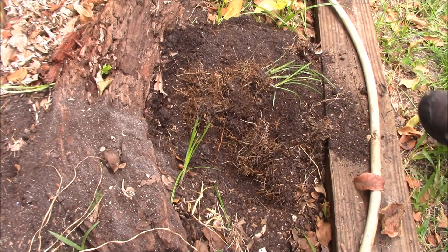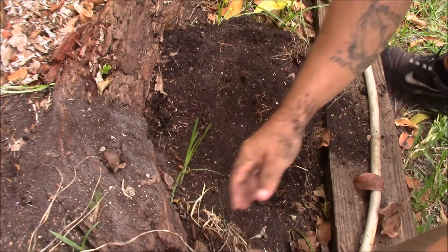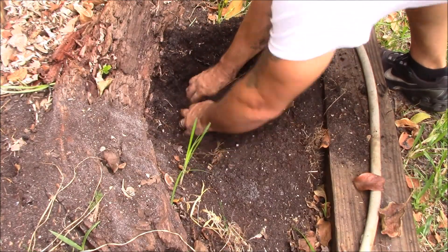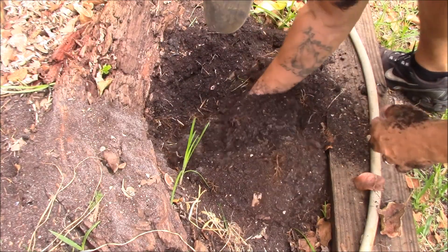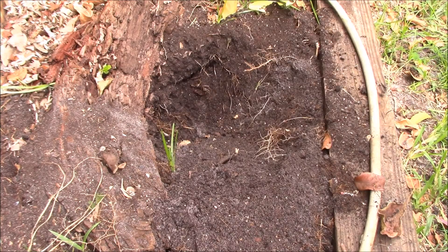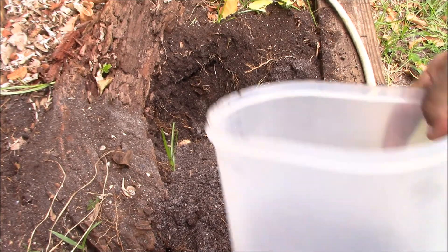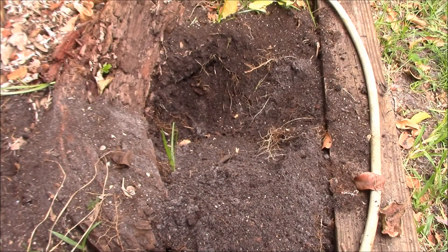First thing I am going to do is dig out a big enough hole for it and get all these roots out of here. I am going to go get some of the chicken compost and lay it in there. I am just going to stir in a little bit of compost. I also put about two tablespoons of blood meal in here and about a tablespoon of organic fertilizer granule.